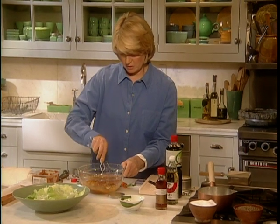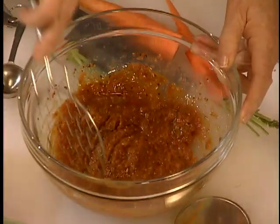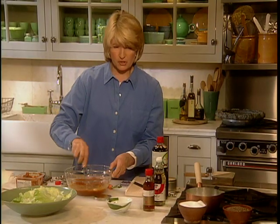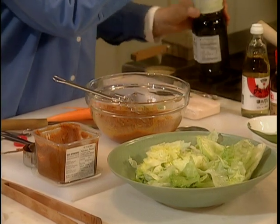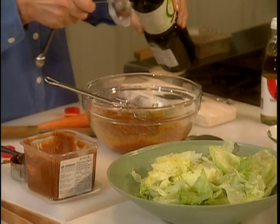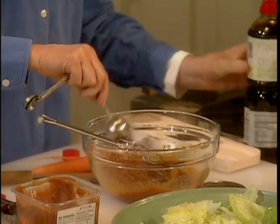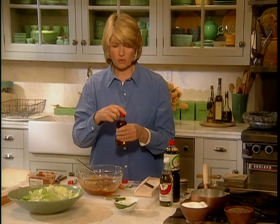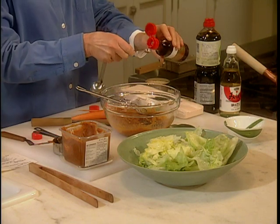Stir that in. Now, this is making a lot of dressing, and you can keep this for a couple of days in a jar in your refrigerator and shake it up. We're going to add one tablespoon of regular soy sauce and just a quarter of a teaspoon or so of wonderful Japanese sesame oil.